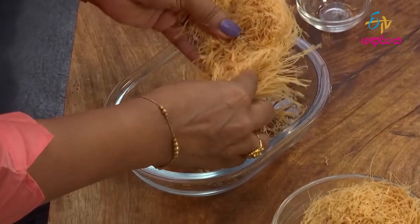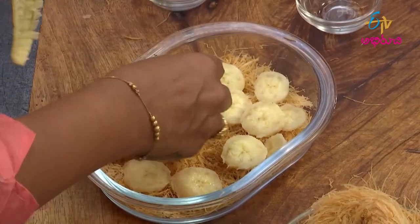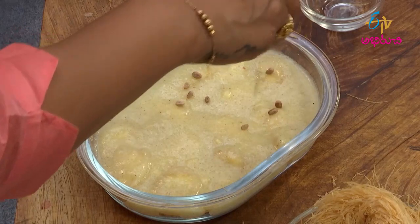Then make the mixture in the baking tray. Add the mixture into the pan.